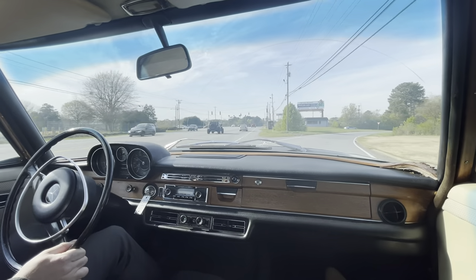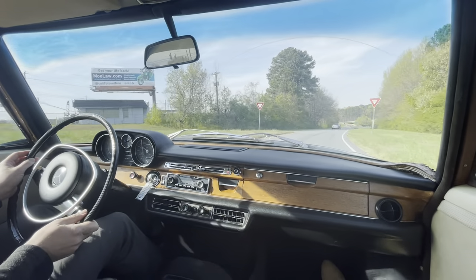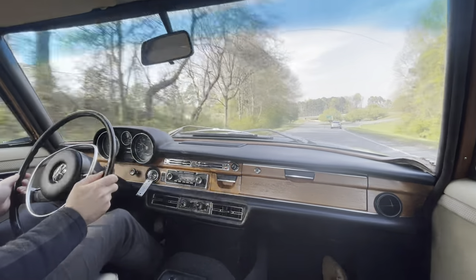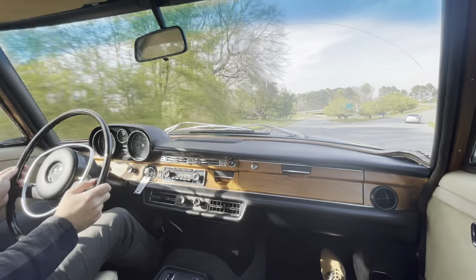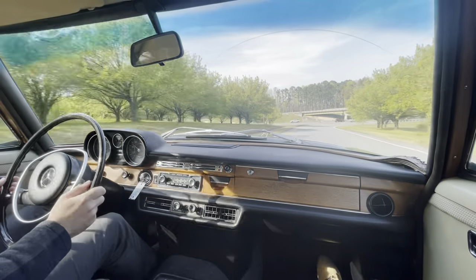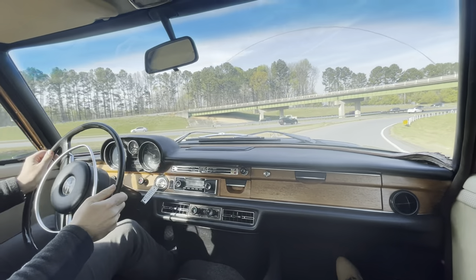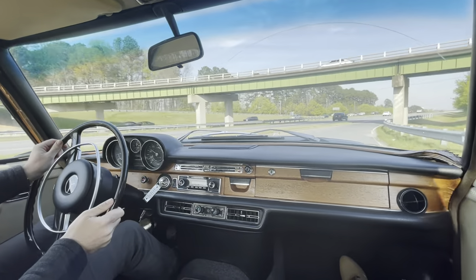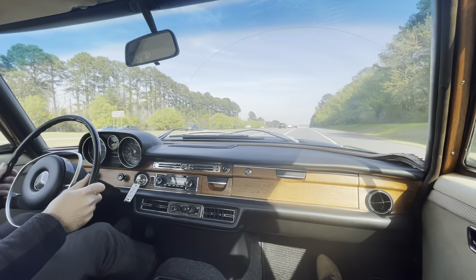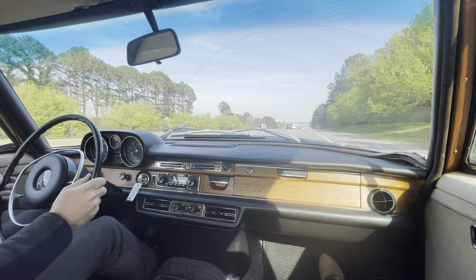Having owned a 280SE 4.5, I really like the inline 6 cars. They feel a lot more pointy, a lot more on their toes — way more agile. I had a very nice 4.5 but this car feels hundreds of pounds lighter. Rather competent in the corners. I really like the M130 engine, 2.8 liters.